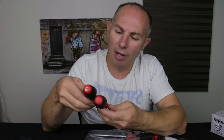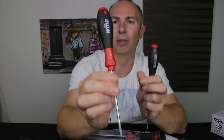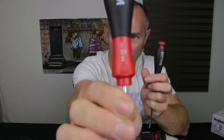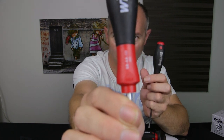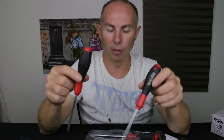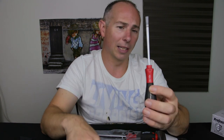These screwdrivers are made in Germany. These screwdrivers — the reason why I like these screwdrivers.